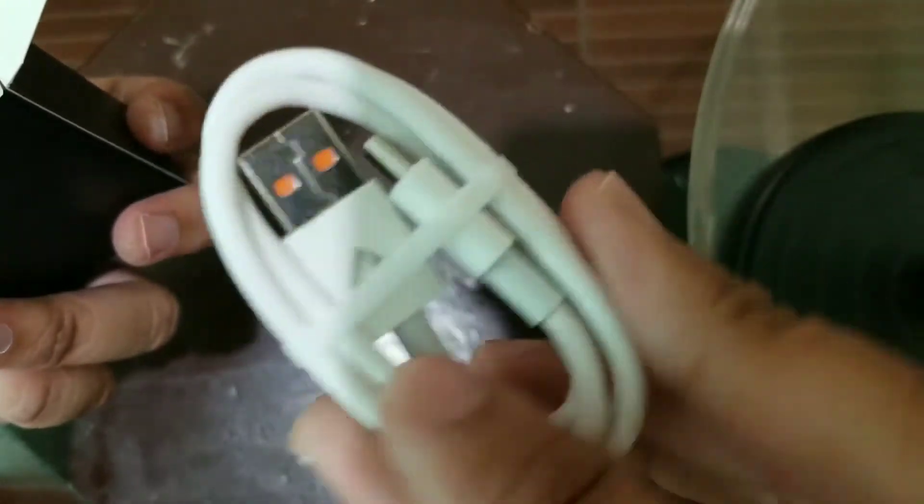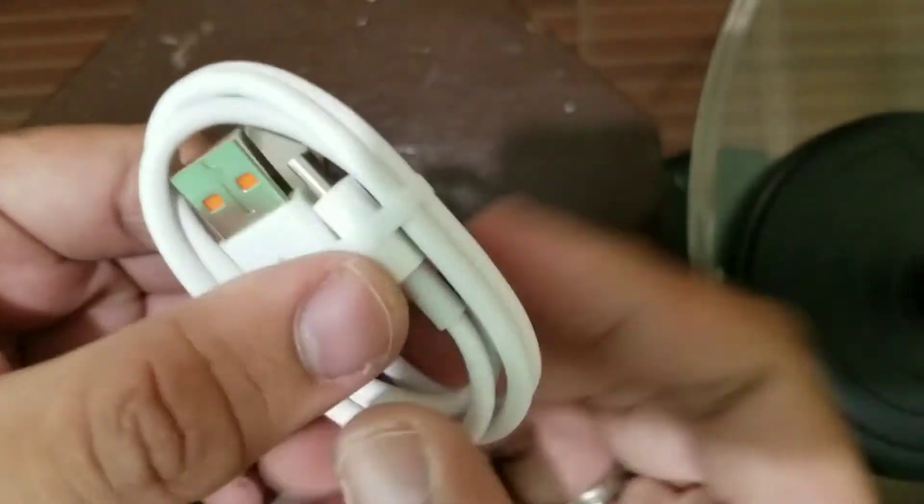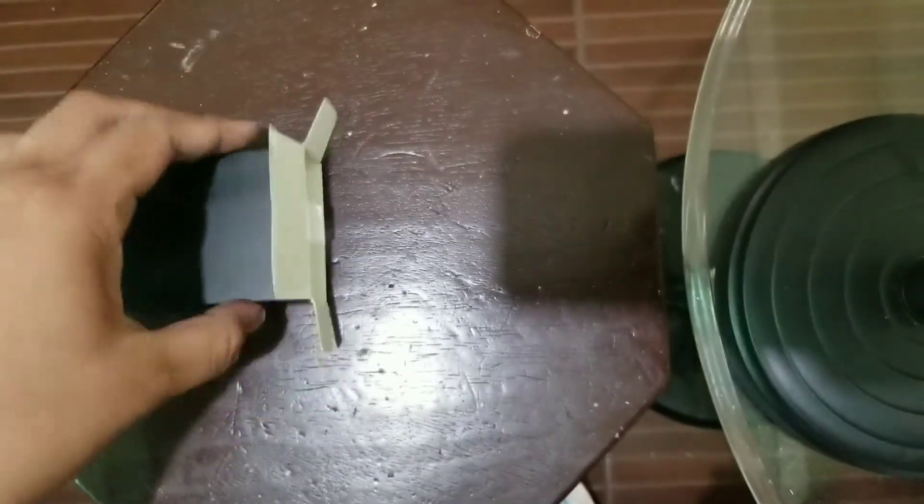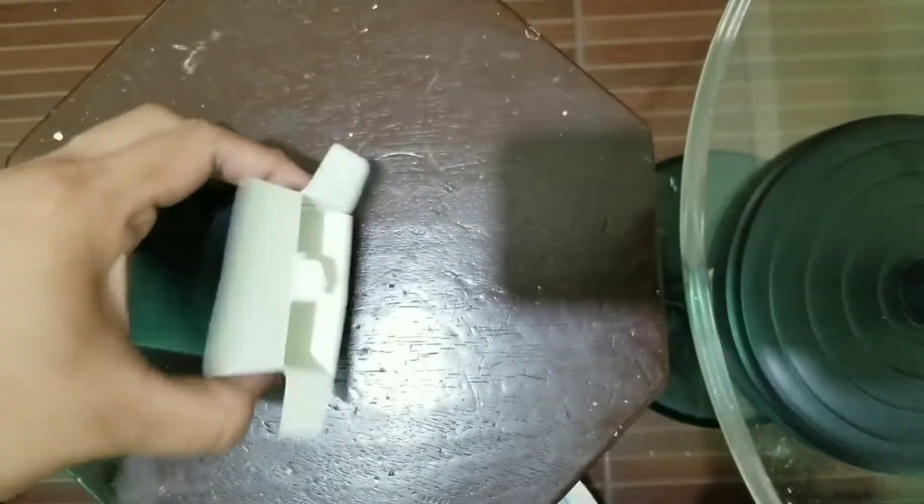Walang kasamang brick to guys — walang brick. So next one is the tool para pang tanggal ng ating OCC. Next is our extra coil.